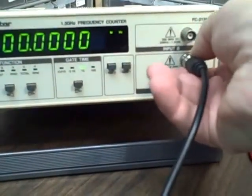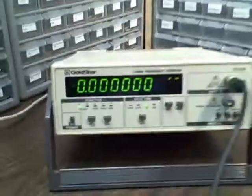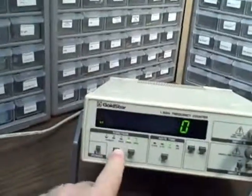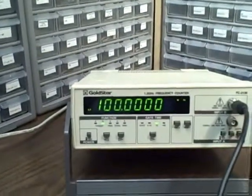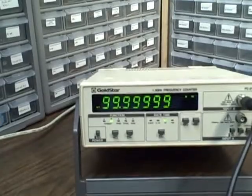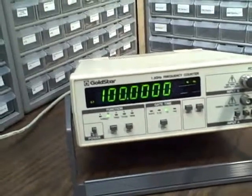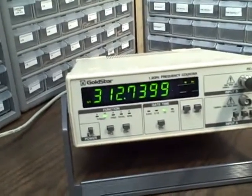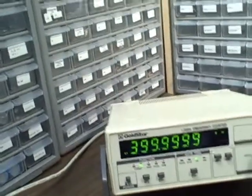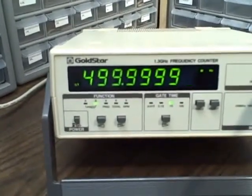Now we're going to move our input to channel B. We're on B now, reading frequency with a one second gate time. We're going to step B up — the PTS-500 can get me up to 500 MHz, I can't go further. This meter is supposed to read up to 1.3 GHz but let's take a look at 500 MHz just to make sure we've got that. There we are — 500 MHz out of the generator being accurately measured.